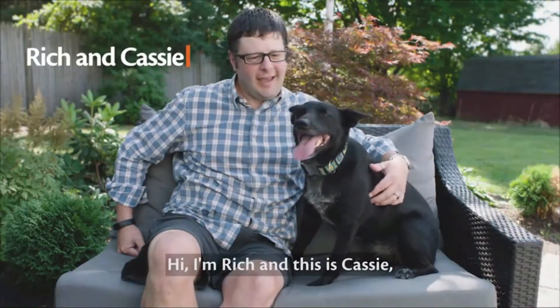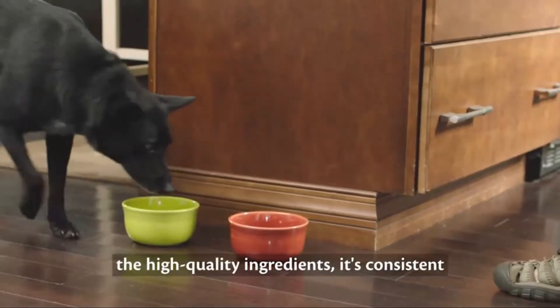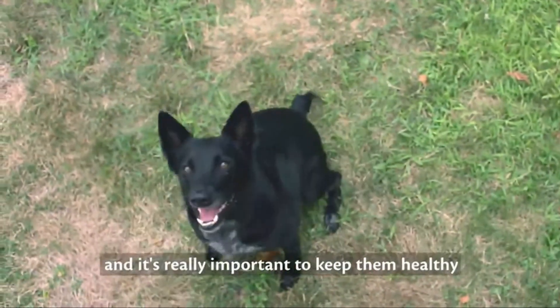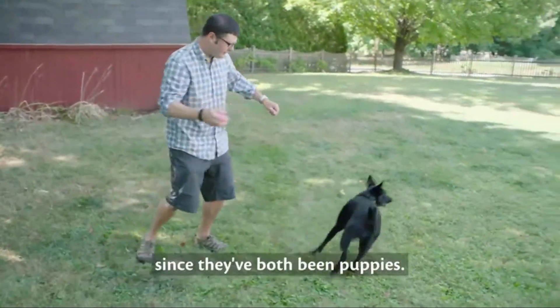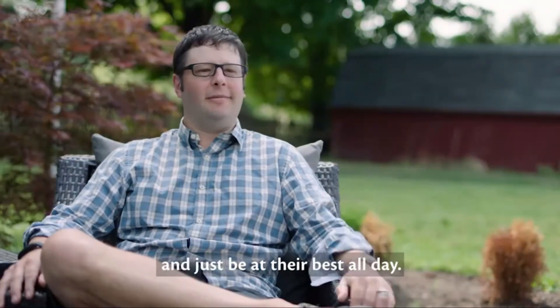Hi, I'm Rich, and this is Cassie, a Wellness Core dog. We feed Cassie Wellness Core for a number of reasons — we wanted a grain-free food with high-quality ingredients. It's consistent and gives them lots of sustained energy. Our dogs are really a huge part of our family, and it's really important to keep them healthy and active along with us. It's been a part of their lives since they've both been puppies. They can go out all day with me when I take them hiking or fishing and just be at their best all day.